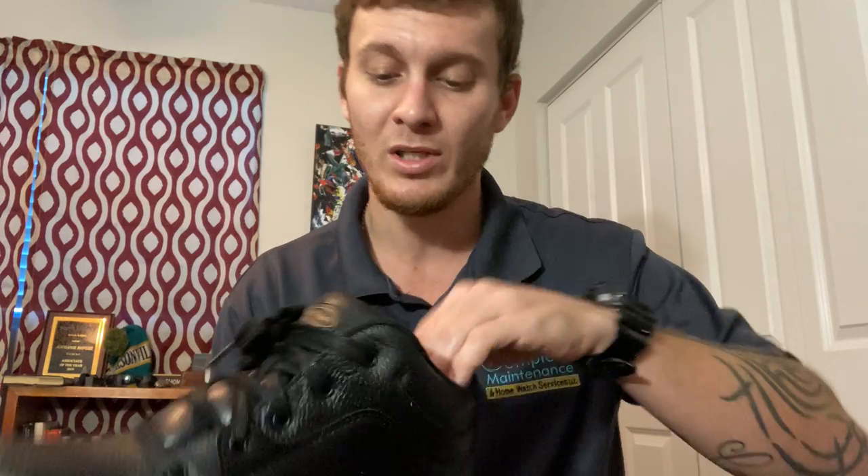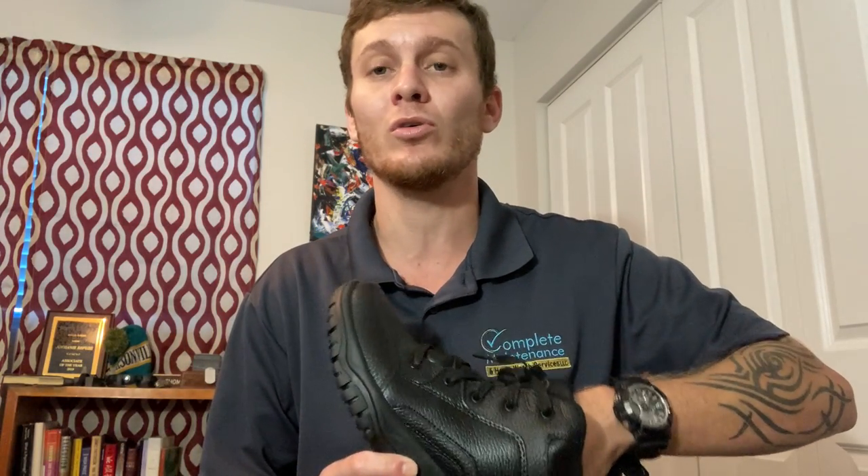I've had other work boots — I think I've had Brahamas, I've had Wrangler work boots, and they're all great boots, but after a while the soles just become really hard and they hurt my feet. So I was at Walmart one day, knew I wanted to get new work boots, and I found these Dr. Scholl's — they already had really comfortable insoles, so I went ahead and got them.